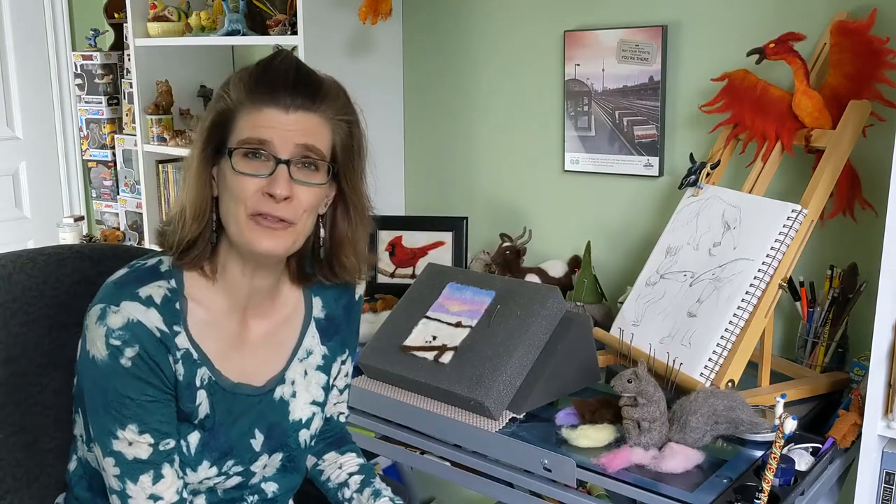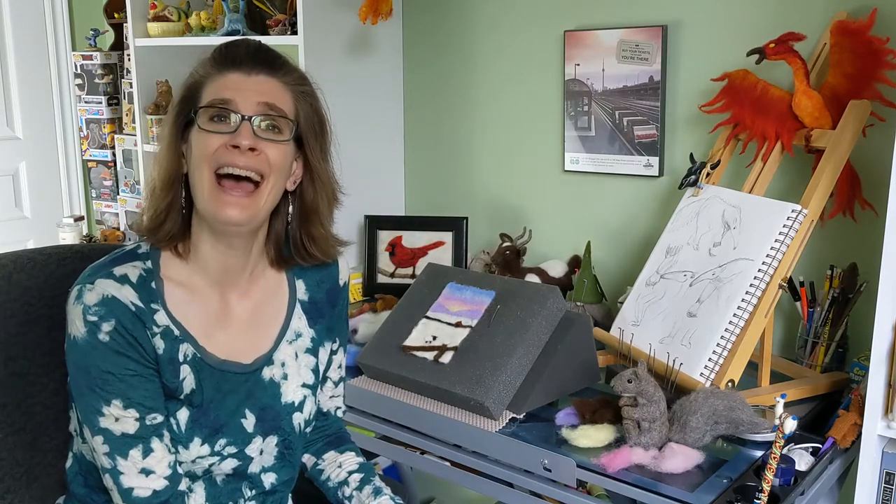I'd like to thank you for joining me on this woolly journey and please make sure to reach out to me if you have any questions. Thank you and have a great day.